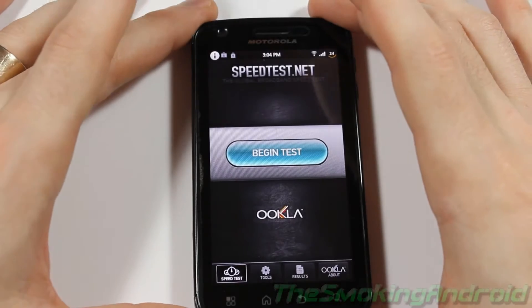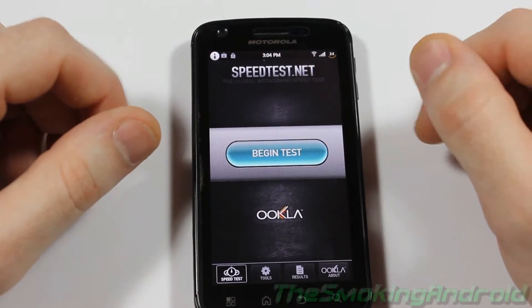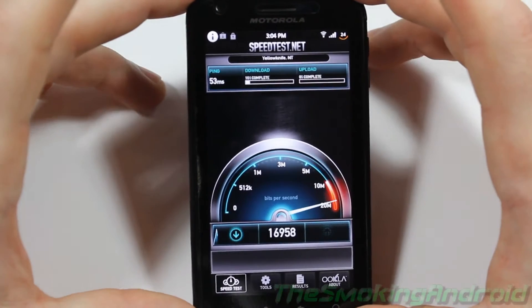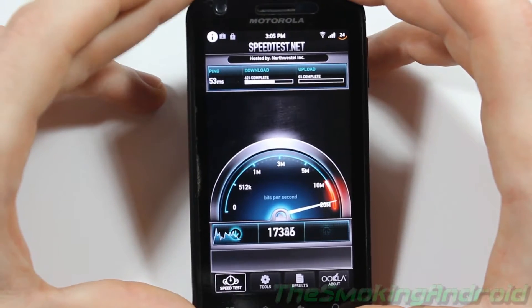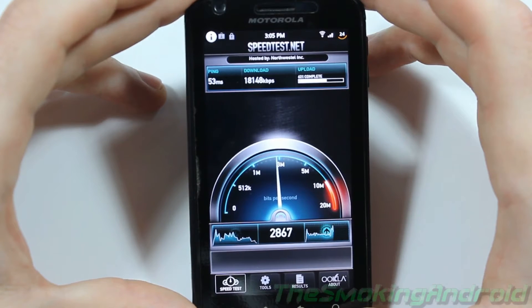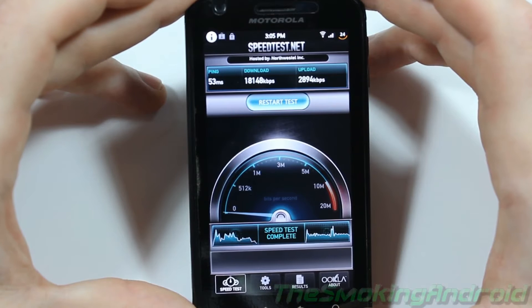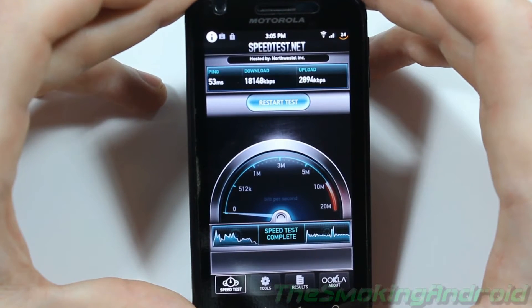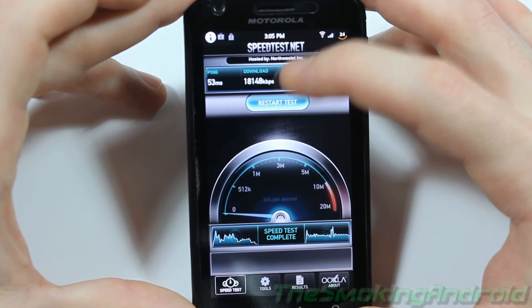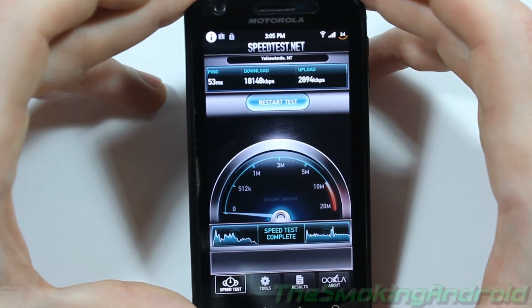We're going to do a quick speed test to see some performance improvements with the new tweaks. We're looking at about 17 to 18 Mbps down, and close to 3 Mbps up. My upload speed is reasonably higher than it has been in the past; however, I didn't notice a huge jump with the download speeds.